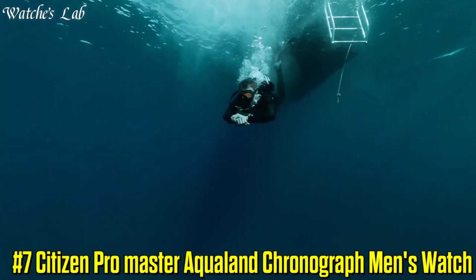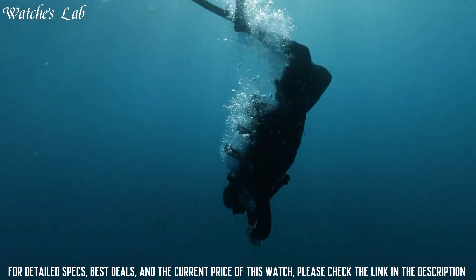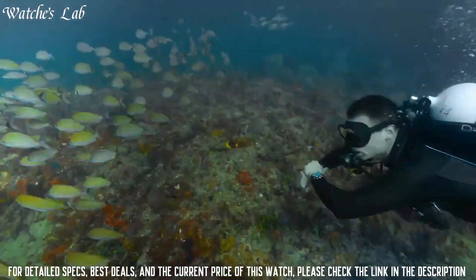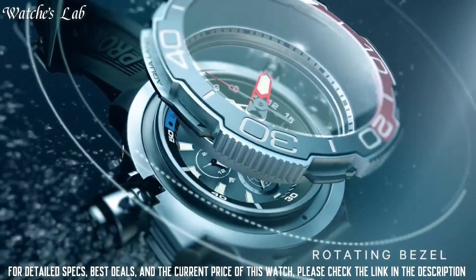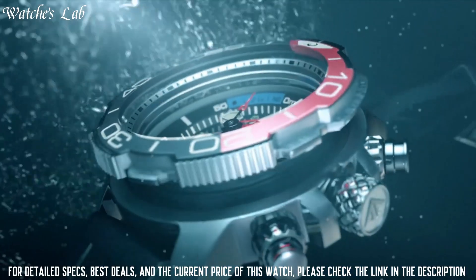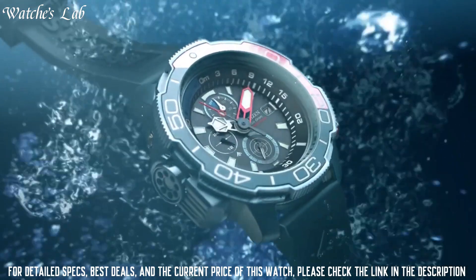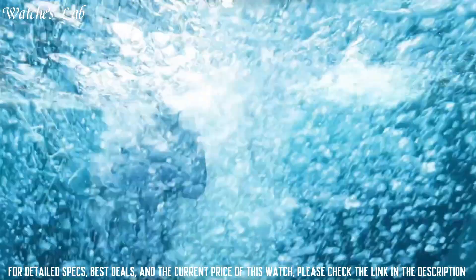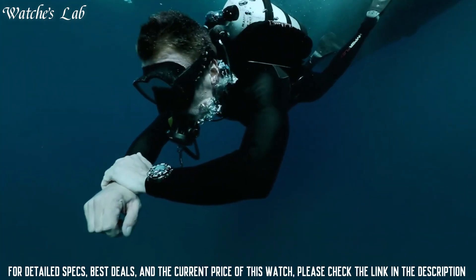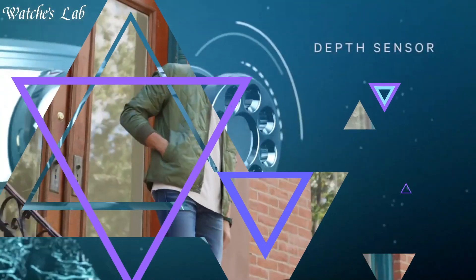Number 7: Citizen Pro Master Aqualand Chronograph Men's Watch. Case Diameter 46mm, Case Thickness 16mm, Band Material Polyurethane, Band Width 24mm, Band Color Blue, Dial Color Blue, Calendar Date, Special Features Second Hand, Movement Eco Drive, Water Resistant Depth 200m, Item Shape Round, Dial Window Material Type Mineral Crystal, Display Type Analog, Clasp Deployment Clasp, Case Material Silver Tone Stainless Steel, Pro Master Crown.